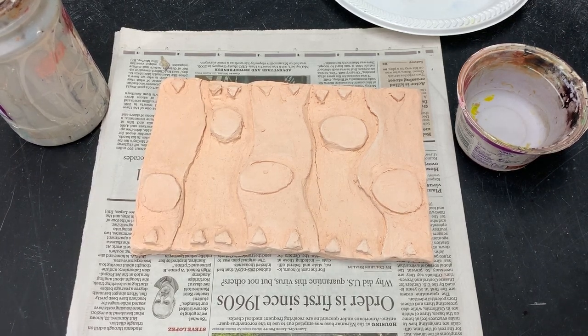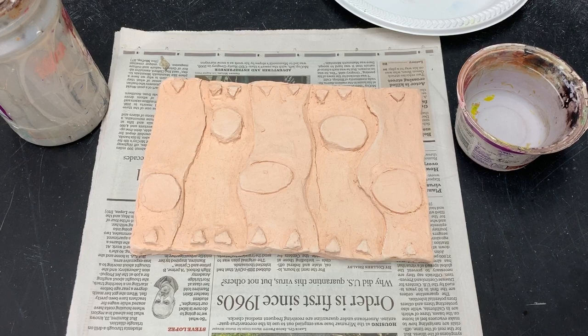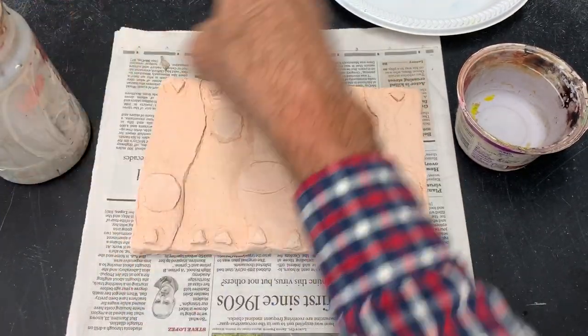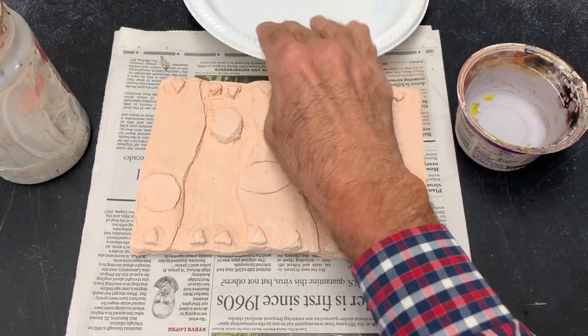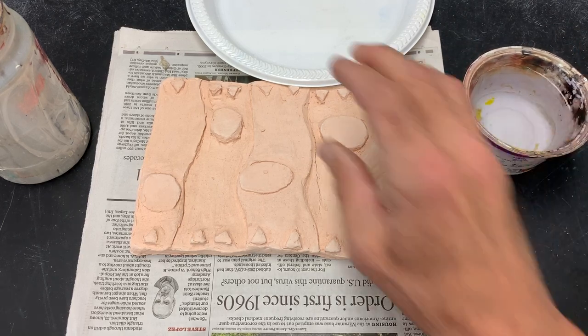We are talking about painting our bas-reliefs and this is the first day of painting, so I want to go over some basic things. Here's what you need to have: your paint containers, your paints, your paint brushes, your plate — if it's dirty please clean it, if you don't have one please see me — and your water to dilute the paint.